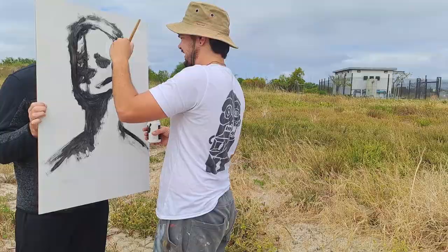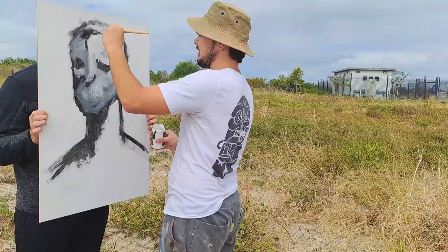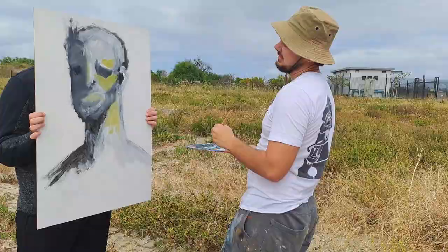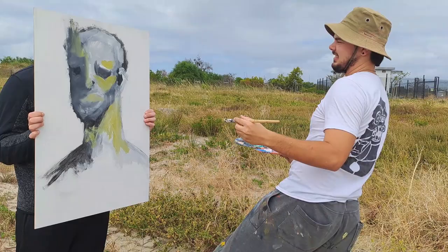My plan with the painting was once again to have no plan. I wanted to make a more lonely painting — a face that almost reflected the desolate landscape that we painted in. Painting in public has its challenges: obviously there's wind, there's sand, there's dust, but one of the biggest challenges is always having someone looking at you, as oftentimes when we create these paintings out in public, we do have a bit of an audience behind us.